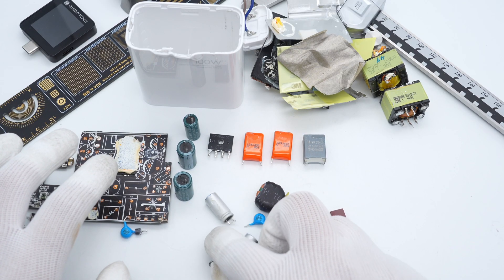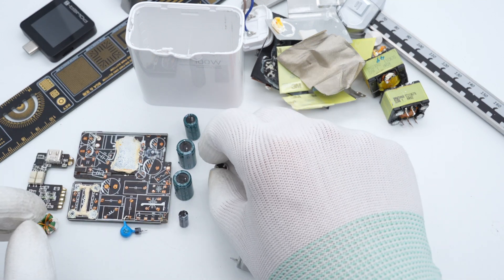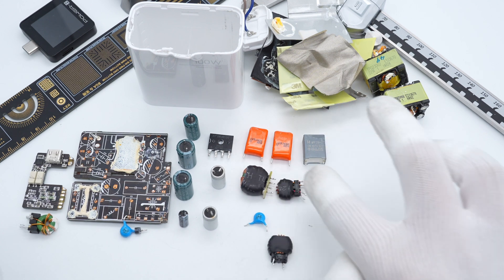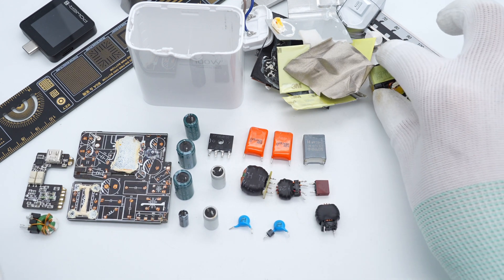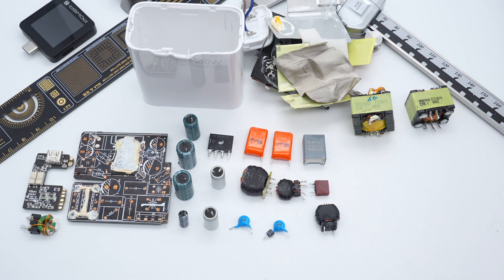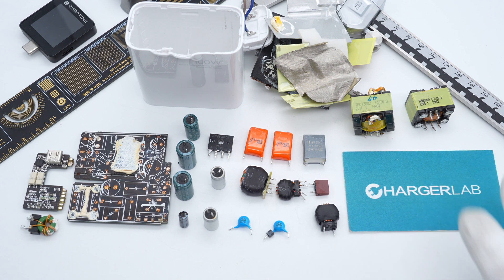That's all the components of this Xiaomi 100W GAN charger. It continues the simple and compact design, and the GAN components make it even smaller than the previous generation. As a single-port 100W charger, it is more suitable for high-power laptops, and the supported PPS makes it compatible with more devices. Please drop a like, leave your comments, and subscribe. You can also click the link to view more Xiaomi chargers. See you in the next video!